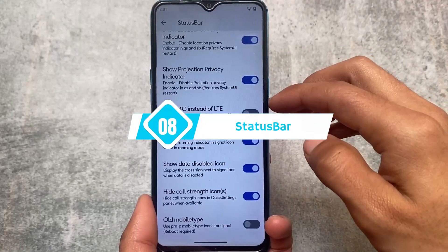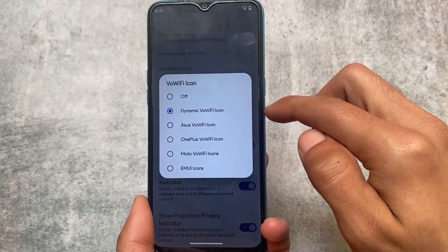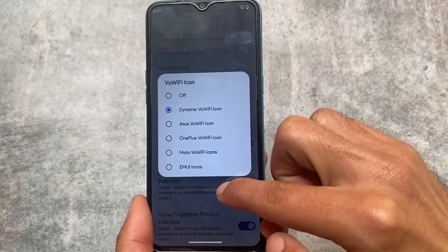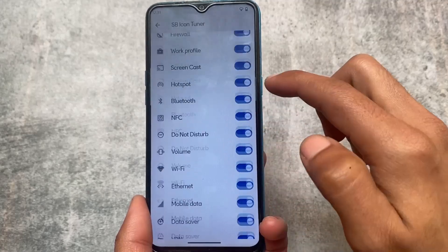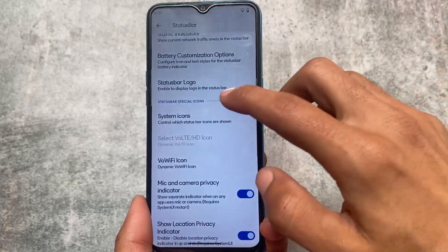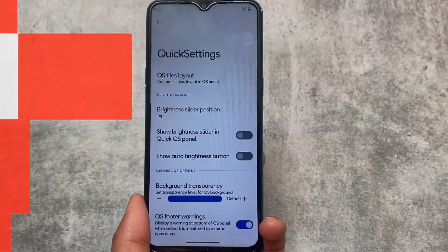It also includes some status bar customizations. I don't think I need to show too much here because status bar customizations are basically the same. We have Wi-Fi icon customizations, VoLTE icon customizations, and some icons which you can hide or unhide from your status bar. So this is good.